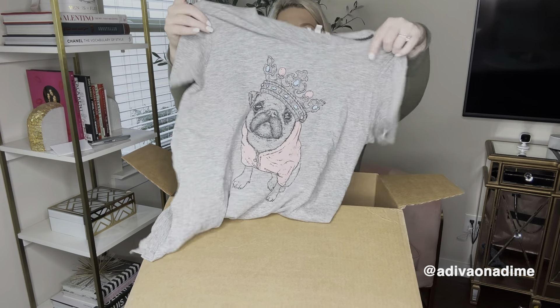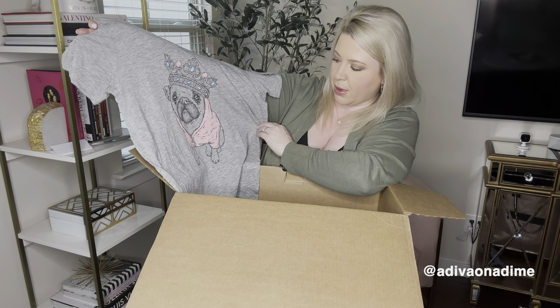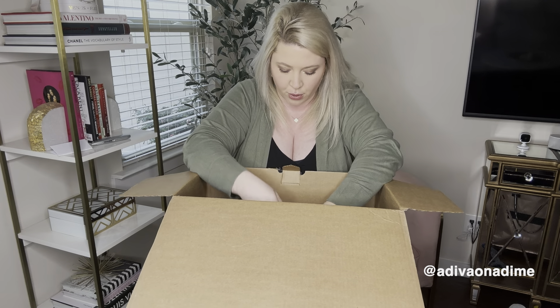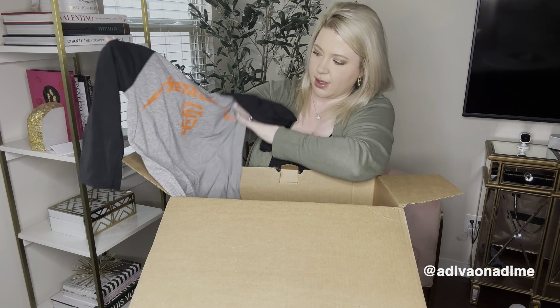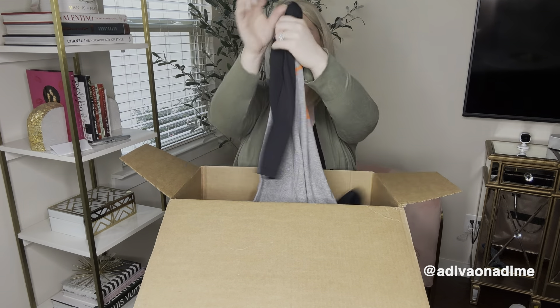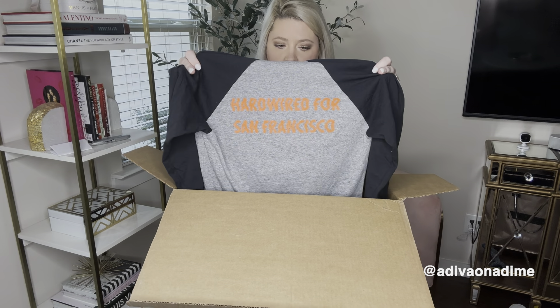Oh — new with tag from Nordstrom Rack! The brand is PJ Salvage, size small, with what looks like a pug with a crown. Pug lovers, here you go! Next one is a jersey, size small, and it's Metallica — 'Hardwired' for San Francisco. That should do pretty well. I'm not sure if it's an official band tee, but still fun.